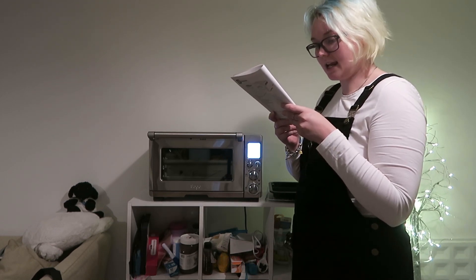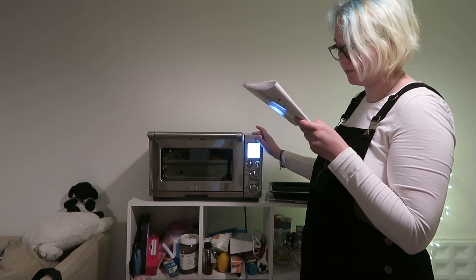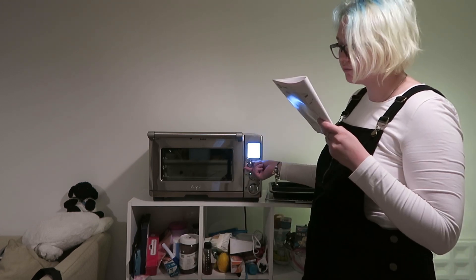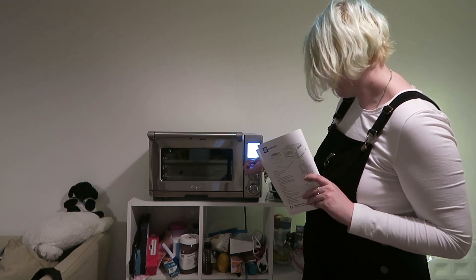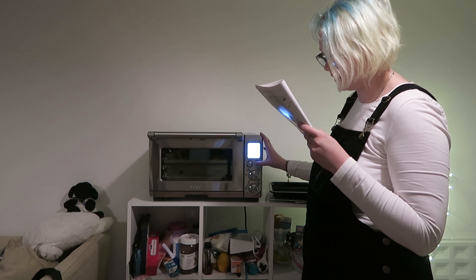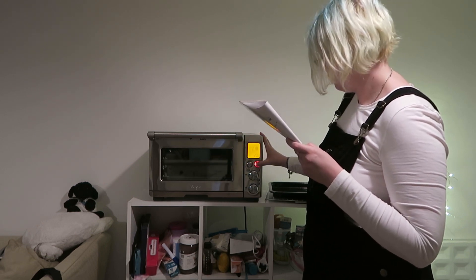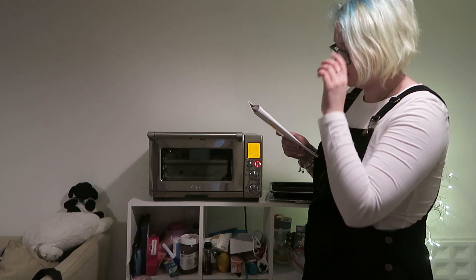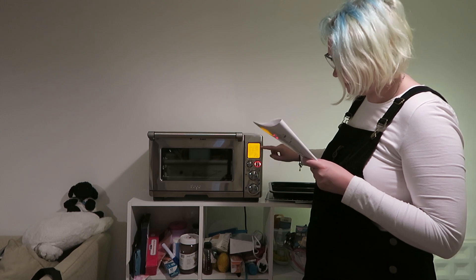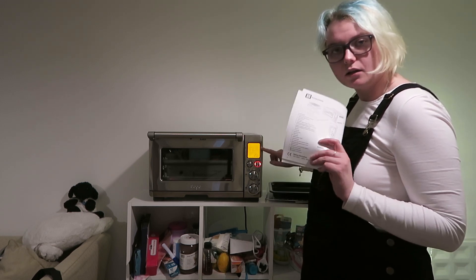The oven alert will sound and the LCD screen will illuminate. The function options will appear with an indicator on the bake setting — yes, they do. Turn the function dial to the right until the indicator reaches the pizza function — bake, roast, pizza. Press the start/cancel button. The button backlight will illuminate red, the LCD screen will illuminate orange, and the oven alert will sound. The LCD screen will indicate a blinking 'preheating,' which it is — it's happening. Once the oven has reached the set temperature, the temperature alert will sound. So I guess I'll catch up with you when that happens.